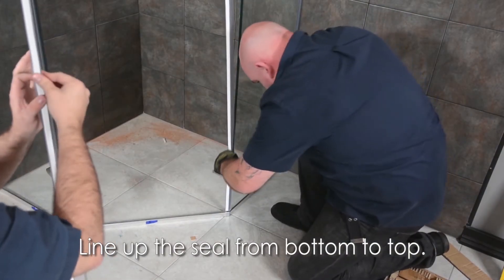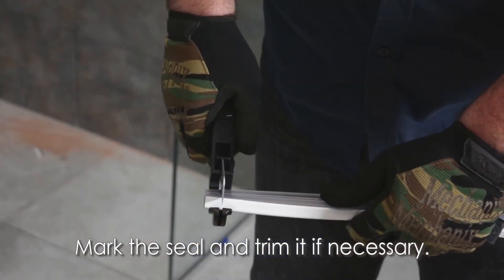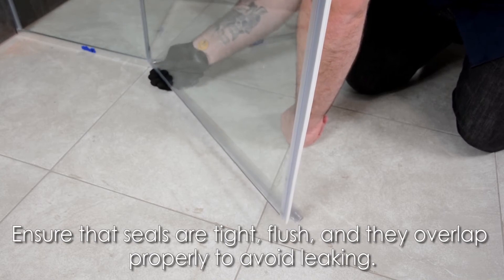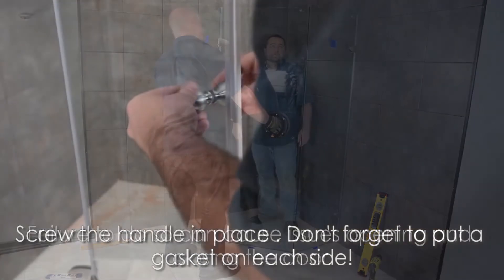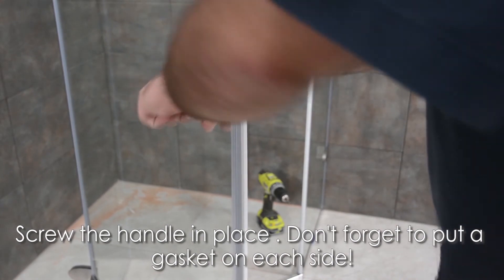Line up the seal from the bottom of the panel up. Mark the seal and trim it if necessary. Ensure that it is tight and flush on the glass and overlapping properly to avoid leaking — failure to do so can cause issues opening and closing the door. Screw the handle in place, and don't forget to place a gasket on each side.